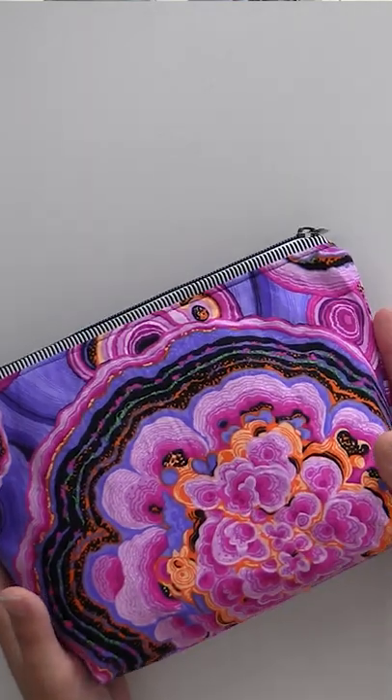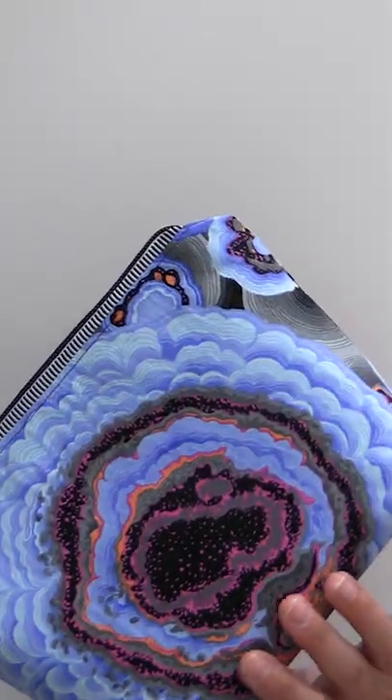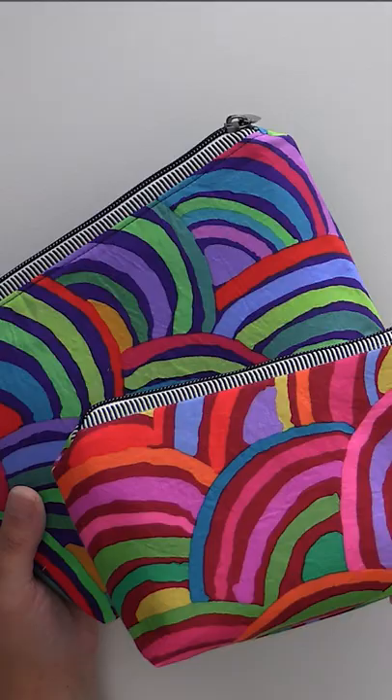Hello and welcome to Quilt Addicts Anonymous. I'm Stephanie Sebbing. Today we are going to re-share our Trio Zip Top Pouch with you — say that ten times fast!